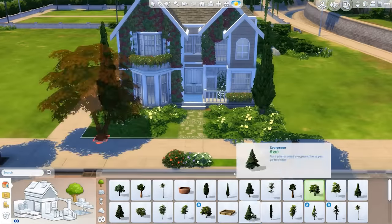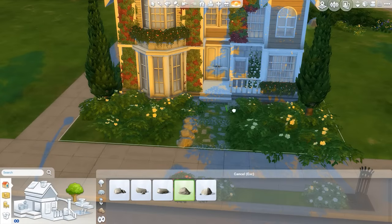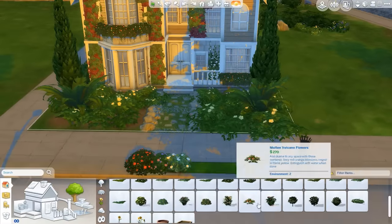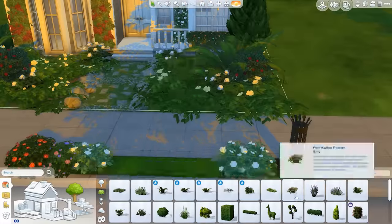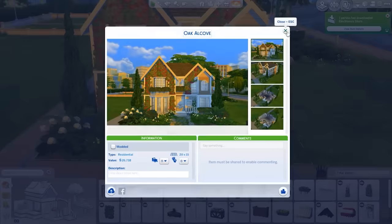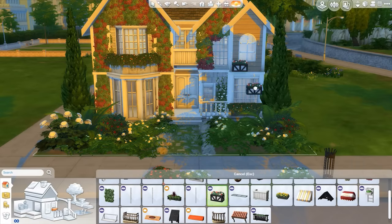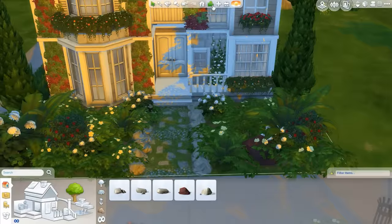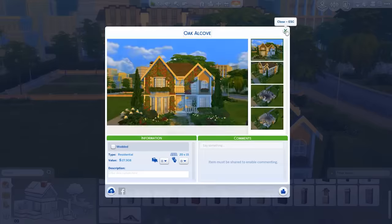You guys know I love my hedges, and I love when you guys comment about it because it makes me laugh so hard. Anyway, the lighting for this particular lot was a little bit weird — I always have the hardest time finding lots with good lighting. This is on the smallest lot size, like a 20 by 15, very small. It's still pretty expensive — it wasn't supposed to be a starter home. I think you guys have requested a few starter homes that you can actually afford when you create new Sims.